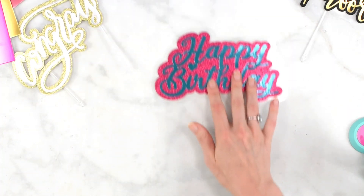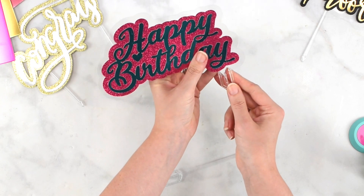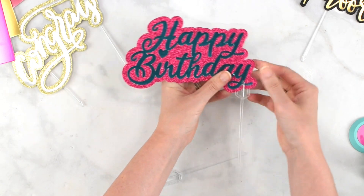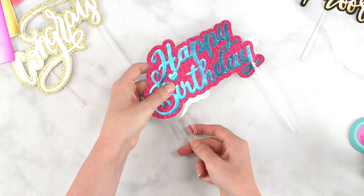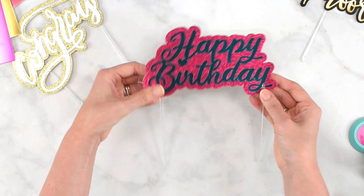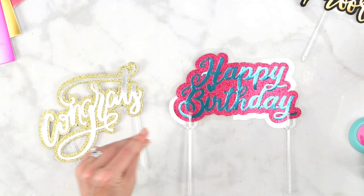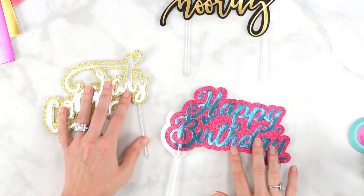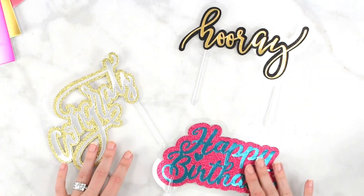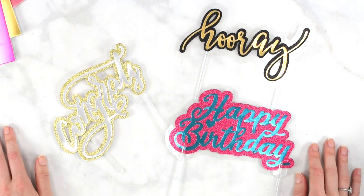That's one way to use those picks, and it still looks like a floating cake topper. The other way is without any glue at all — just take your floral picks and slide the prongs right on through the cardstock, just like that, and you're good to go. That's how easy it is. You could even use a bamboo skewer if you want. This is how I would make really quick, easy, and cute cake toppers with my Cricut machine. I hope you all enjoyed this tutorial — if you have other questions please let me know, I'd be happy to answer them. I'll see you guys in the next video, thanks for watching, bye for now!